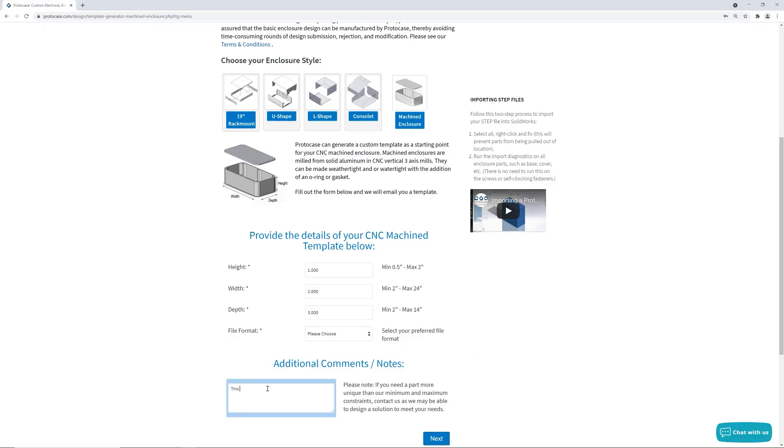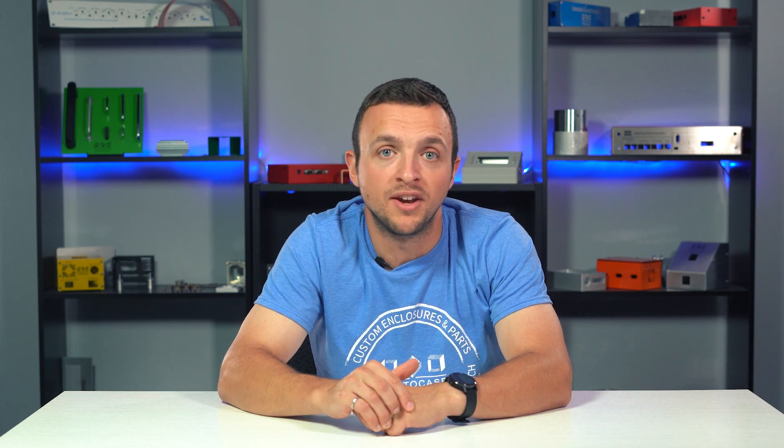If you're using our CAD template generator to get a free template for a CNC machined enclosure in your desired dimensions, make a note in the comments section that you're planning on incorporating an O-ring. Our team can build that into the CAD template before we send it off to you.